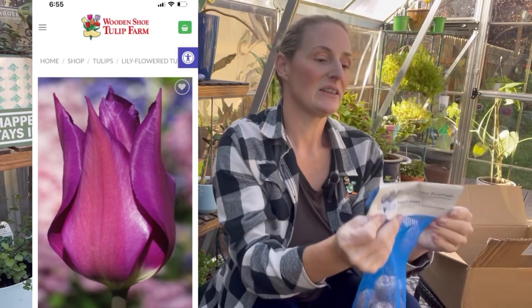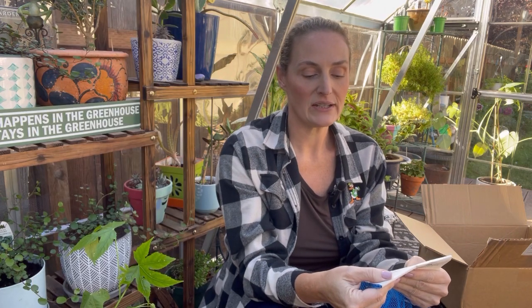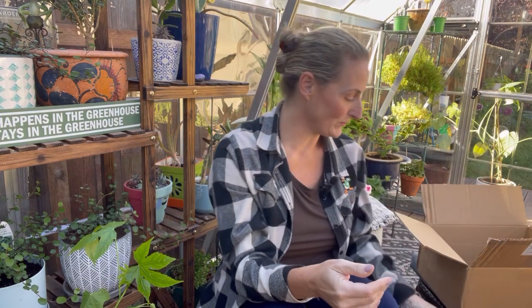Next up is the Purple Dream, and this one says that it is a lily-flowered tulip, mid-late season bloom, height is 20 inches, purple with a white base. So that'll be really beautiful.